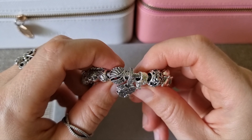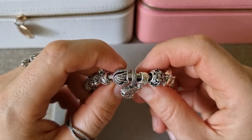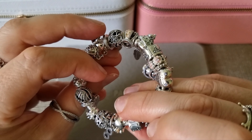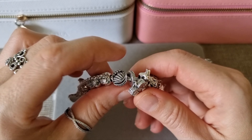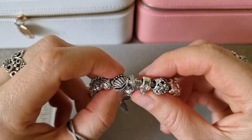This is Majestic Feathers Openwork Charm. It's retired, long time ago — like most of my charms on this bracelet. But it's very beautiful. I have a ring from this collection as well.